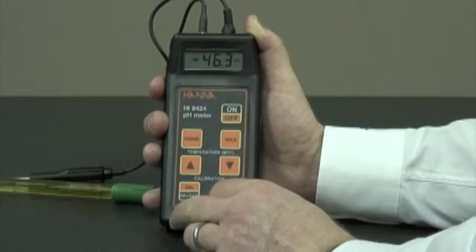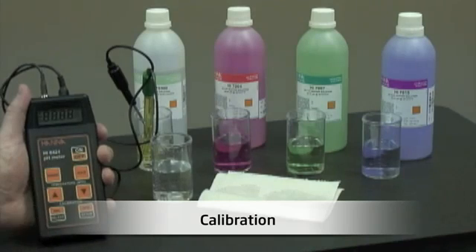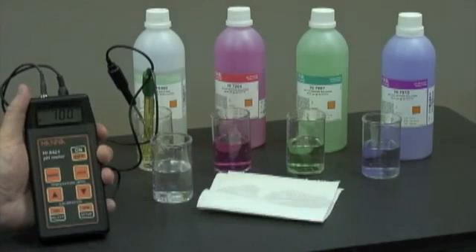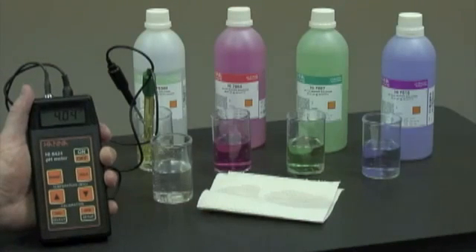Now I'll show you how to calibrate the pH probe. We'll turn on the unit. As this is a new pH electrode, we need to condition it. We'll use HI70300 storage solution, and we need to do this for up to two hours. If we don't have any storage solution on hand, we can use any one of our buffers.